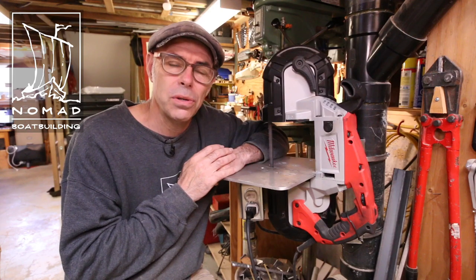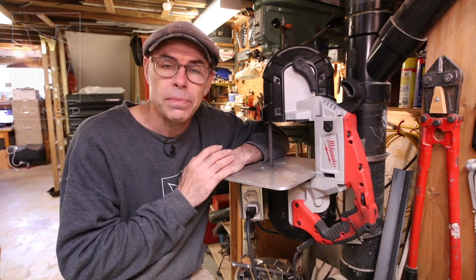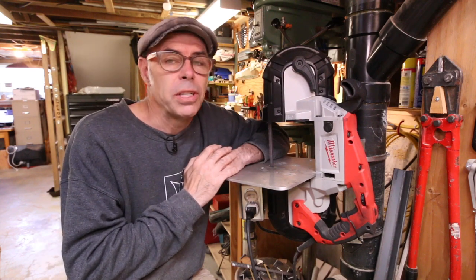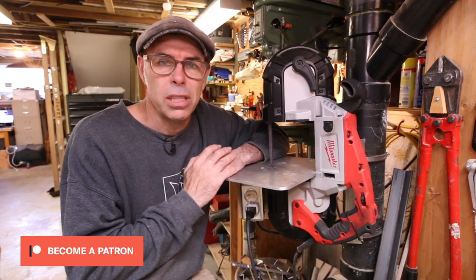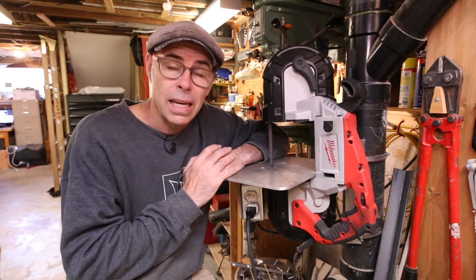But that's it for today folks. If you enjoyed that, don't forget to subscribe and like and share. Hit that bell. And if you could help support these videos by joining me on Patreon, I would really appreciate that. You can find links in the corner or down in the description. Until next time, get out to the workshop, get your hands dirty.